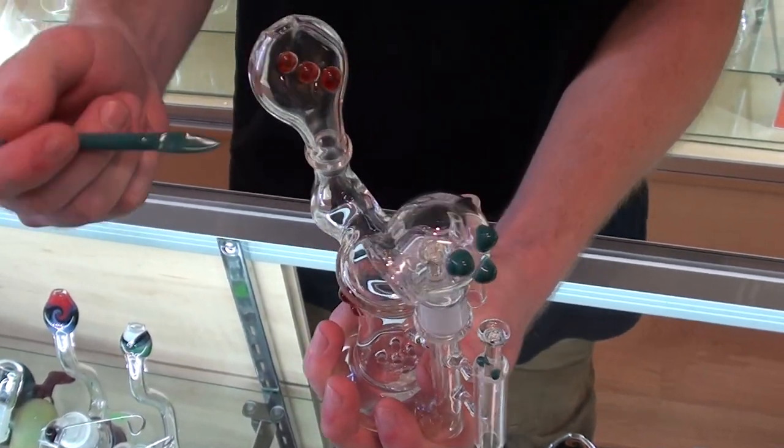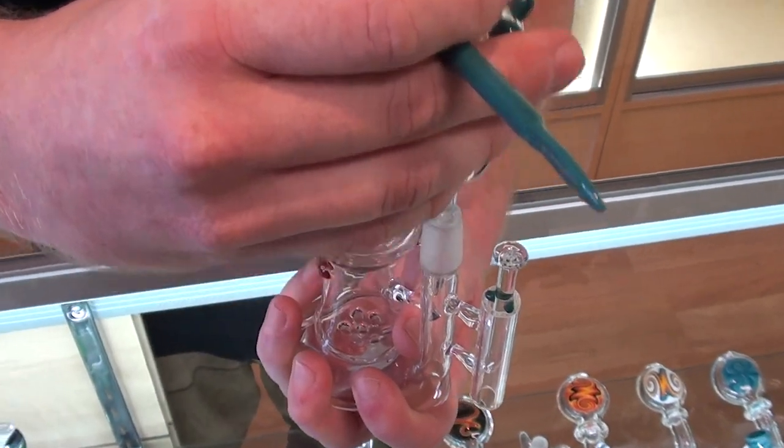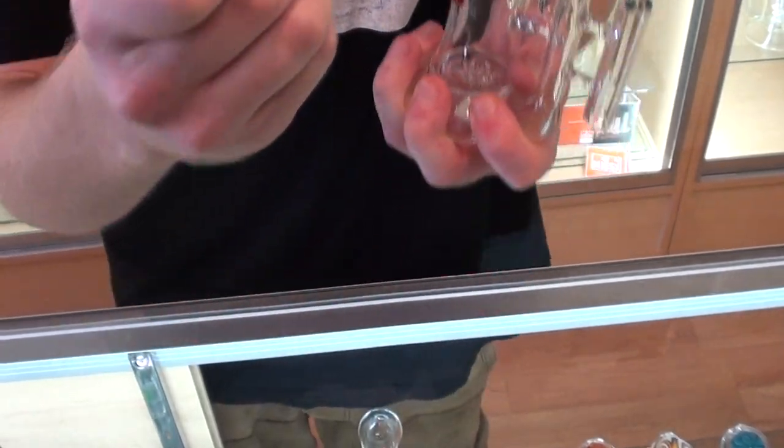So you have your dabber, your dish, dab up your concentrate, torch your nail, get it red hot. This nail's hot — put it on the dome, just dab.